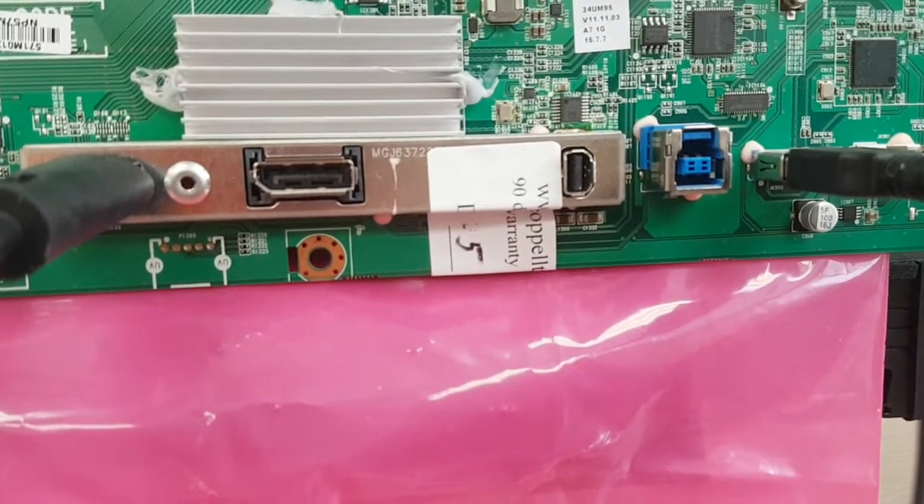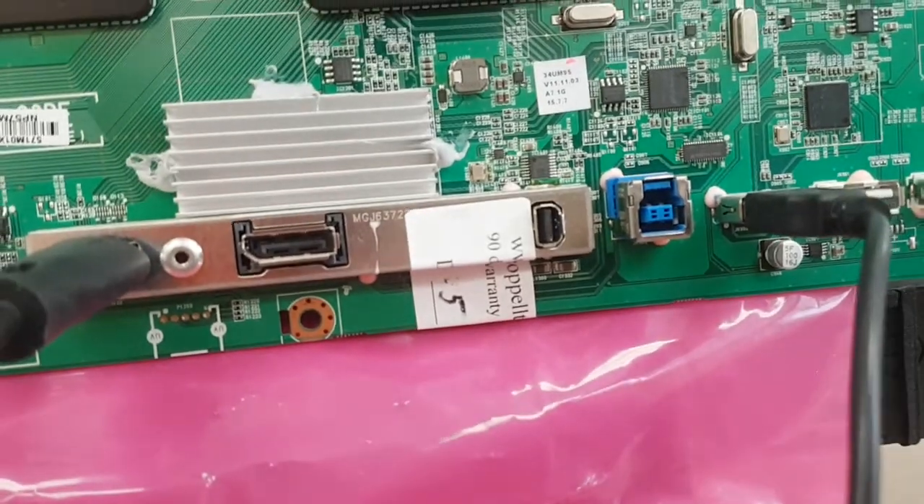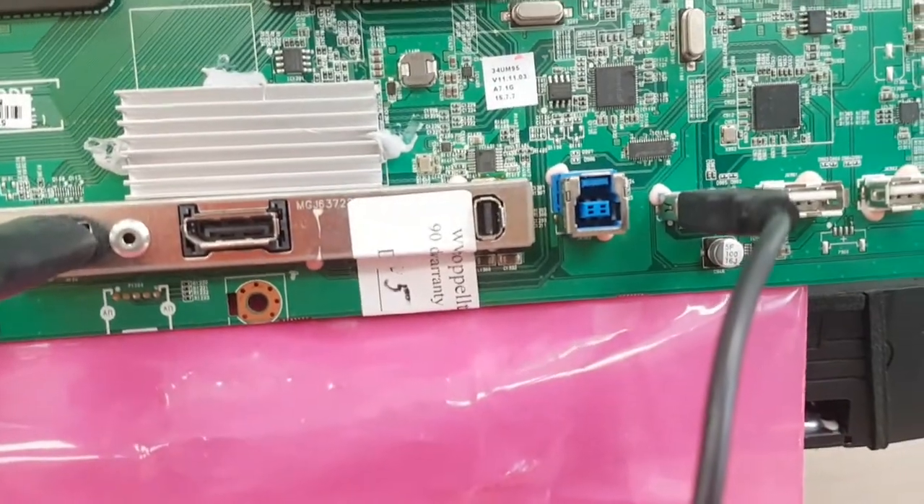One of them was broken beyond repair — we just don't have the connector. So we spoke to the customer, and they said that only one DisplayPort would be fine for them.